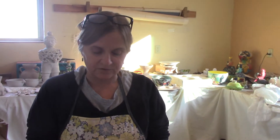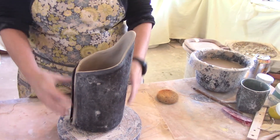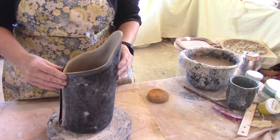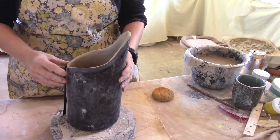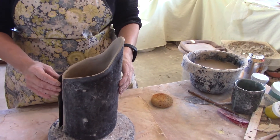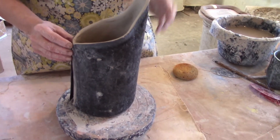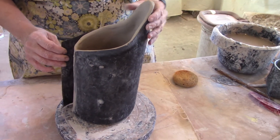This is the tar paper pitcher that we started in the last video, and I've allowed this to set up under plastic until it gets leather hard. You really have to be careful with the tar paper because the clay is going to shrink. If the tar paper is stuck down and you let it get too dry, it can actually cause cracking. But if you take it off just a little bit before leather hard, it can act as a tool. So be careful with that.